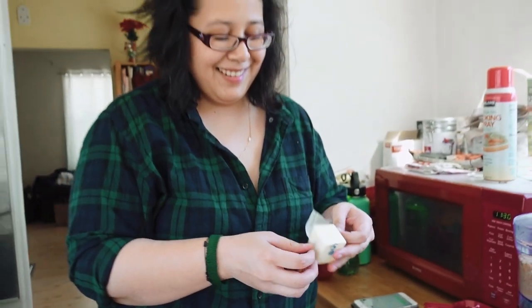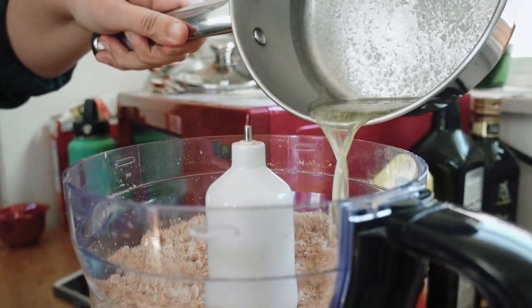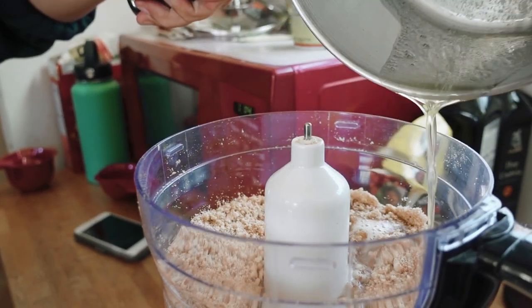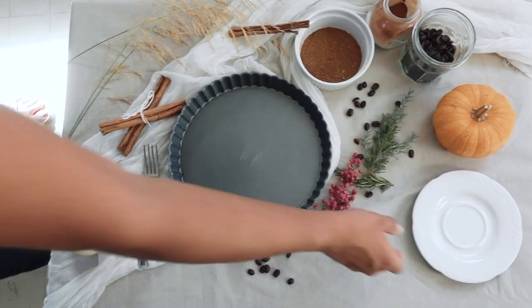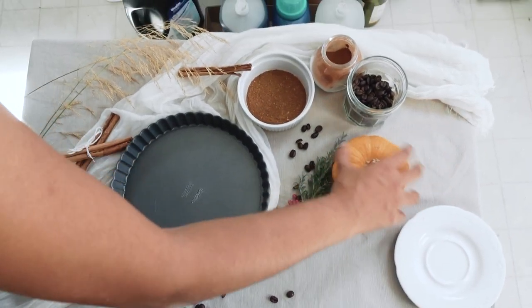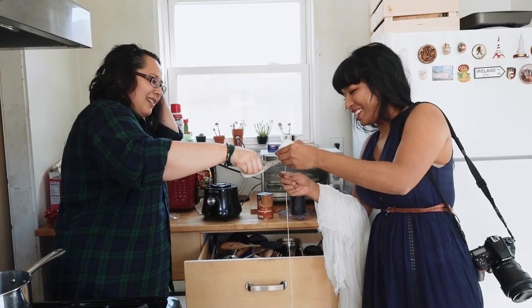Straight off the bat, we realized how much work it was to create an aesthetic space in a real, living, working kitchen — the kind of kitchen that all of us living in smaller spaces in the city have. We brought a coffee table into a sunny corner and covered it with a tablecloth, and then began laying out props.